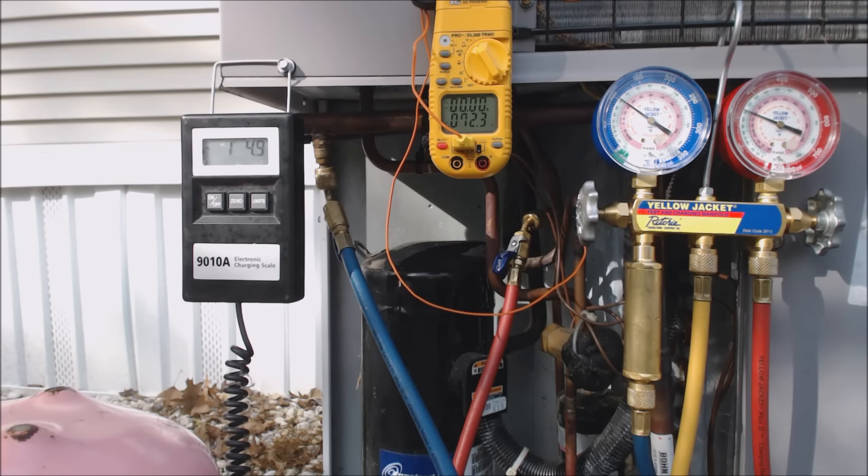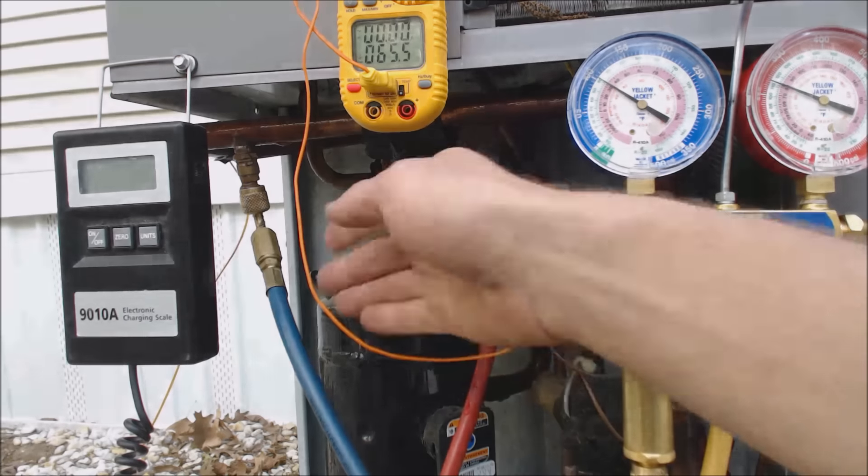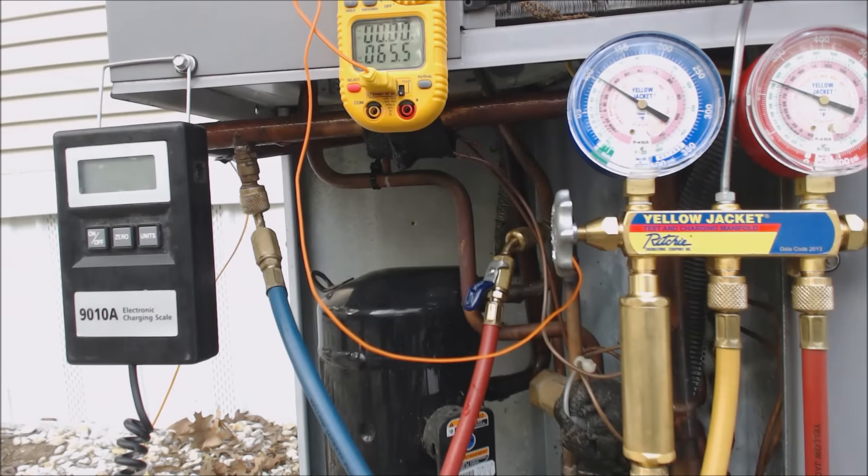We're going to continue to let it run. To summarize where we are: we've put three pounds two ounces of refrigerant into this unit — so it was missing about half its refrigerant charge. We have 80.5 degrees on the discharge saturated temperature and 65.5 degrees on the actual liquid line temperature. So that's about 15 to 16 degrees of subcooling. We're not dropping anymore as we add refrigerant. I don't want to continue adding — if this hose shows 33 degrees of saturated suction temperature, I need to make sure I still have vapor coming into the compressor.